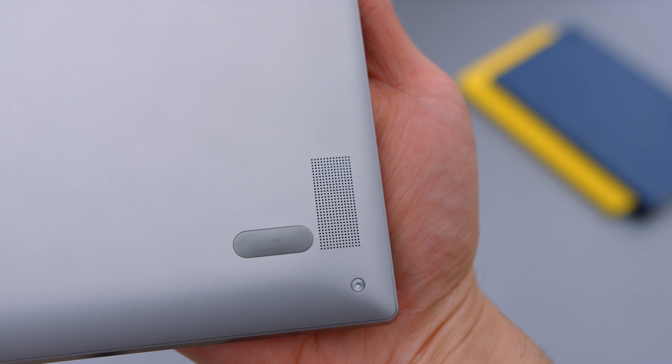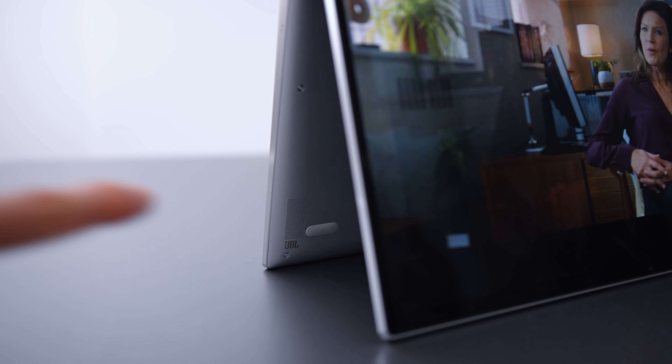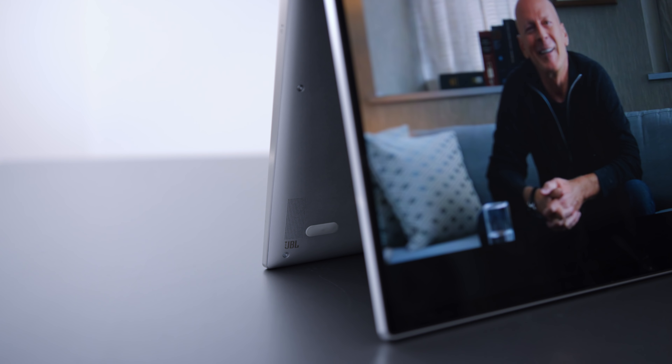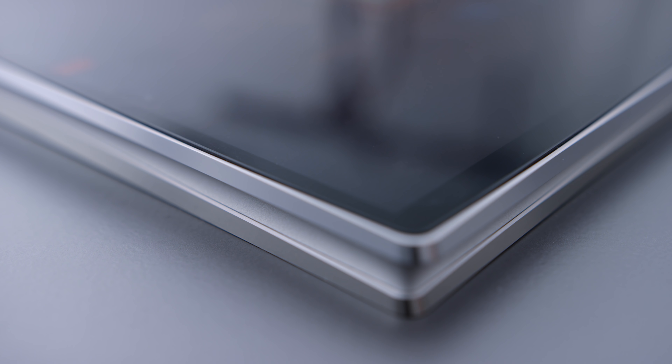The speakers are pretty mediocre. They don't sound bad, it's just that they're positioned poorly. In laptop mode they're right on the bottom and literally fire into the table with barely a millimeter of gap, which distorts the sound really poorly. In tent mode it's a little better but you basically have an echo chamber where the sound bounces back and forth and distorts again.